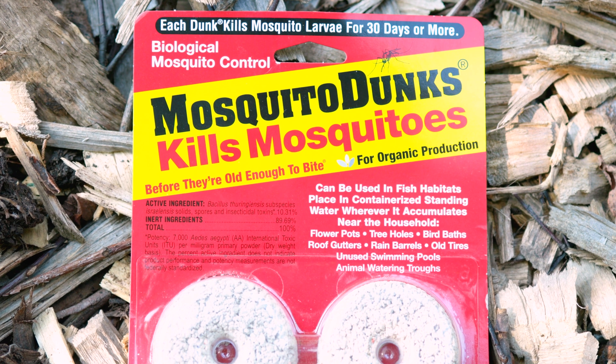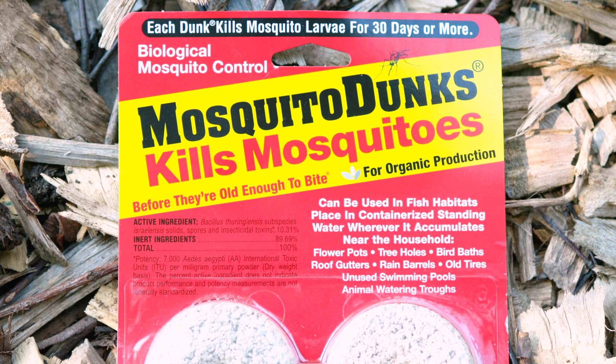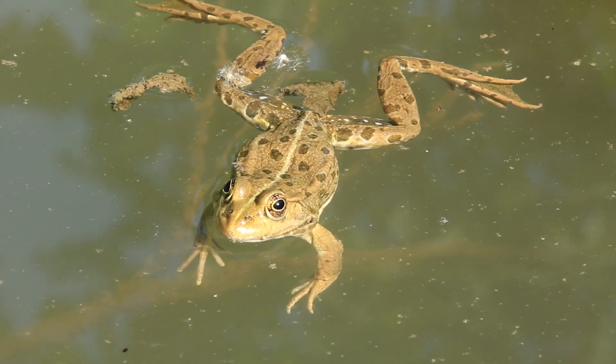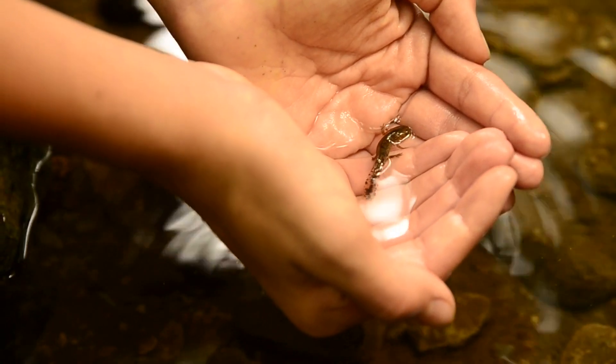The nice thing about these is that yes, they're releasing a chemical substance, but it doesn't harm other plants, animals, anything else. Totally safe for birds, frogs, amphibians, your pets — anything else, totally fine.